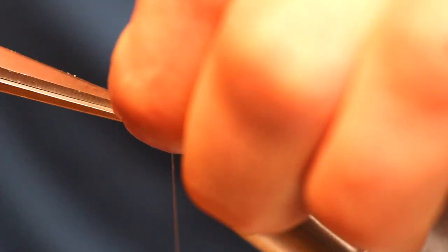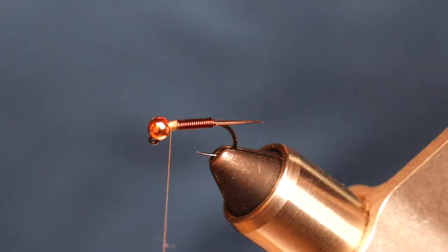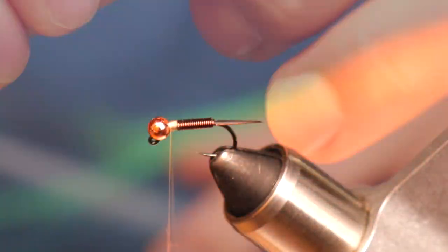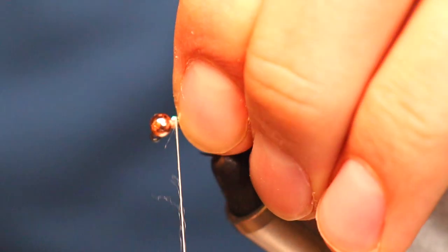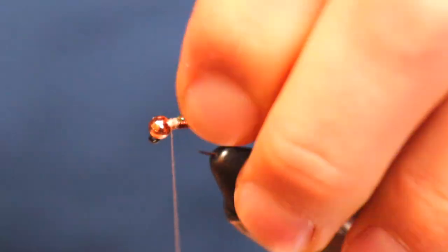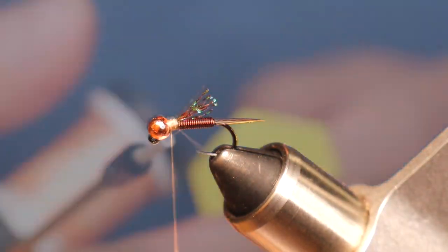The next step is kind of extra — a crystal flash wing casing. I have no idea if this makes any difference in the fly itself or if the presentation is better because of it, but I sure like the way it looks. Again, cooking not baking — add it if you want, keep it off if you don't. Some brown crystal flash makes that wing casing super easy.